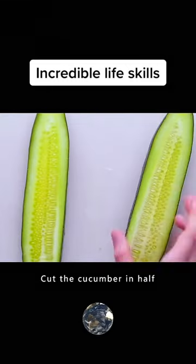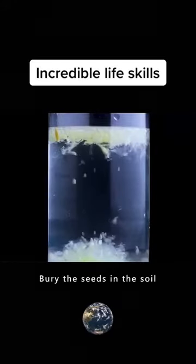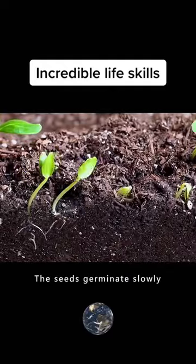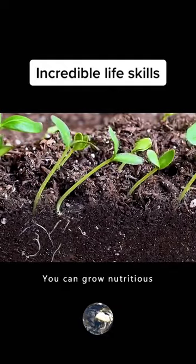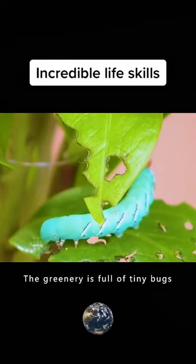Cut the cucumber in half, scoop out the cucumber seeds with a spoon, put them in water, then bury the seeds in the soil. Carefully care for them for a while — the seeds germinate slowly, and you can grow nutritious and healthy cucumbers at home.